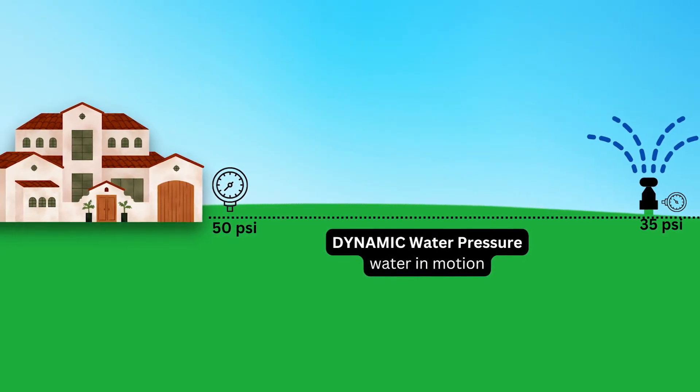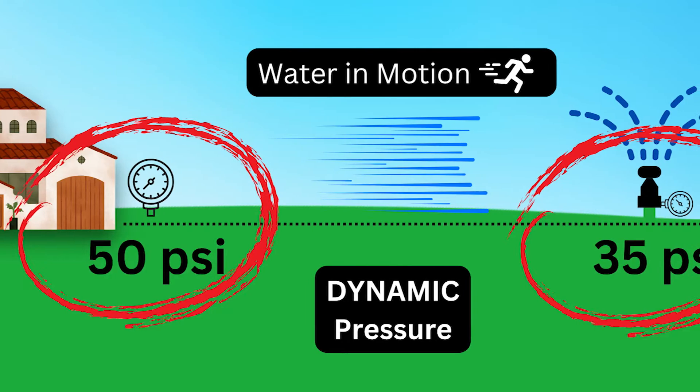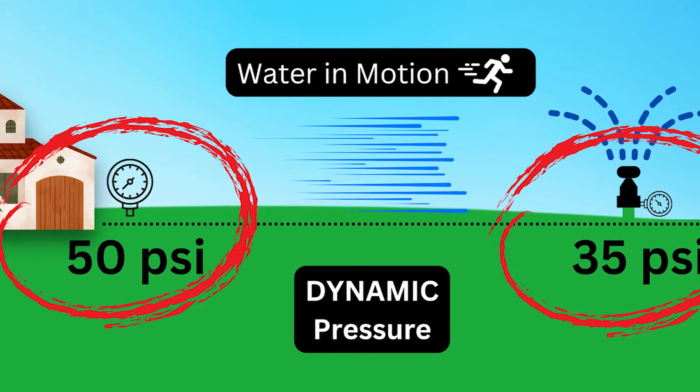It's important to look at those devices and subtract from your static reading. A good rule of thumb is to subtract about 20 to 25 PSI from your static pressure to get your dynamic pressure. It could be as low as 10 to 15, depending on what you're going through — if you don't have to pass through a meter or a backflow preventer, which is kind of rare, and depending on the type of backflow preventer.